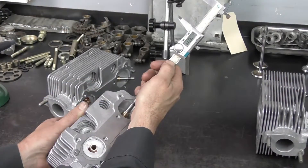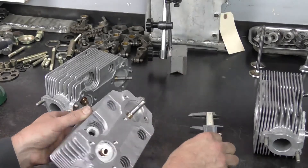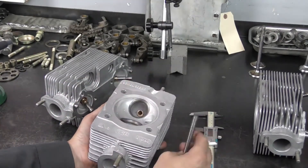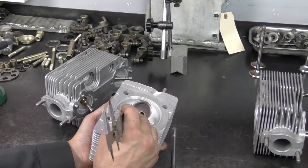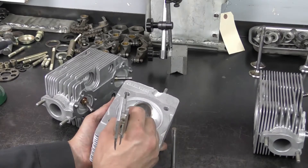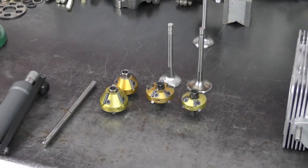On this cylinder head we have 48.7 millimeters on the installed height, so this one is outside of the tolerance and the seat in the cylinder head will need to be replaced. This is a hardened seat right here, and by the looks of it this one may have been sunk too deep to begin with, leaving a limited range of cutting.